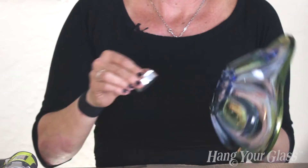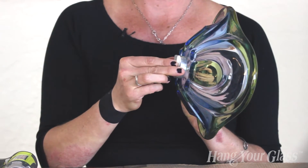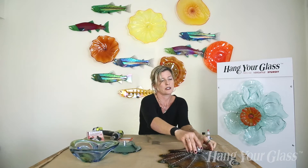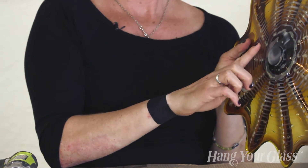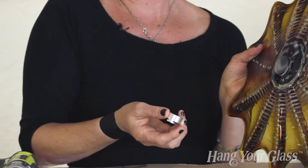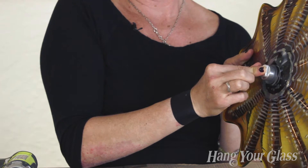This surface here is perfectly flat so the standoff would affix here. This surface here was not completely flat so the glass blower put this on a lap grinder. A matte surface is fine or it could be polished, whichever you prefer, and then the standoff would affix here.